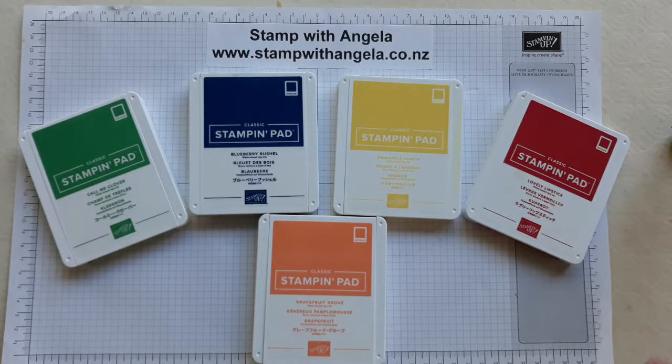Hi and welcome to Stamp with Angela. I'm Angela Palmer and today I'm going to share with you about the new style ink pads.